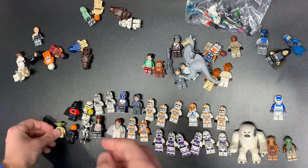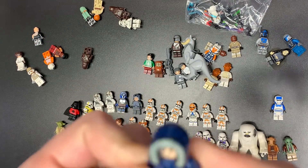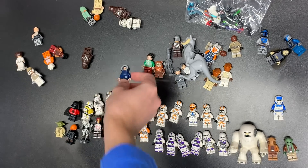Olive Skin Yoda — hidden little gem right there. A lot of people just passed that over, but it sells pretty well. Here's Han Solo from the Hoth set as well, that the Tauntaun probably came out of.